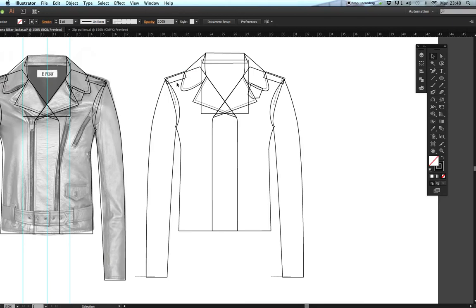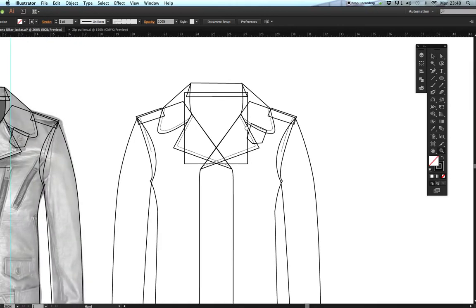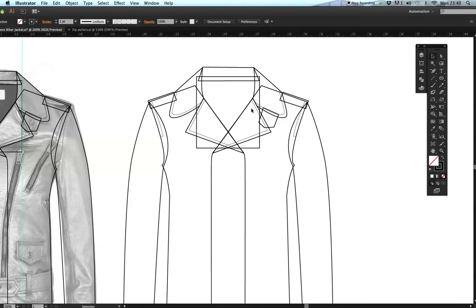Basically what we need to do is delete some of these panels. Going a bit closer — the back of the jacket doesn't need these lapels. Get the black arrow tool, click on the lapel and press delete, working through deleting all the parts I don't need. That's the lapel as well, and the stitching. I'll leave this collar here for the moment and get rid of this back panel.